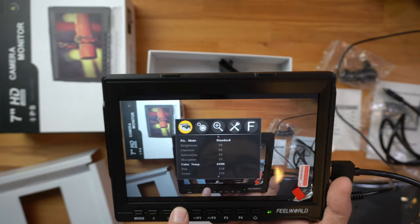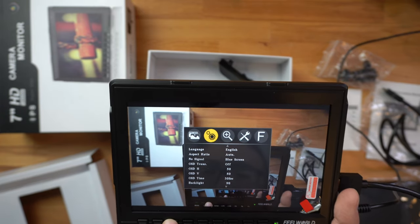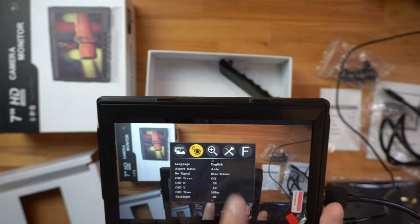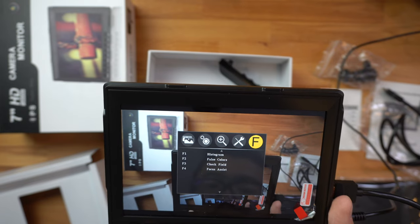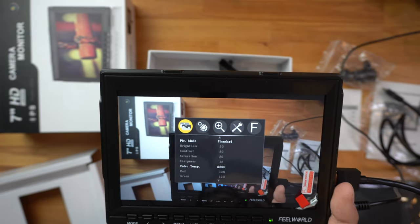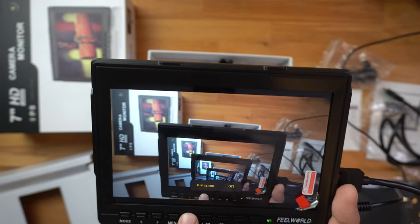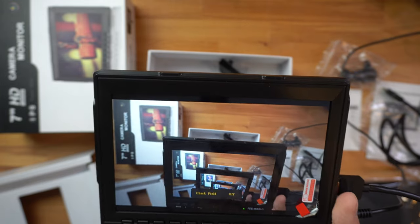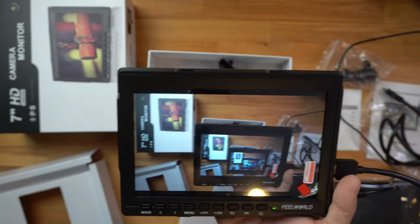You can cycle through the menu: there's picture mode, color temperature, language, and aspect ratio — which is set to auto. You can also change the no-signal screen from blue to something else if you prefer. I'm pretty much going to leave all settings as they are since I'm only using this for viewing what I'm recording. The other buttons: F3 does the check field showing different colors, F4 does the focus assist, and then obviously the power button.